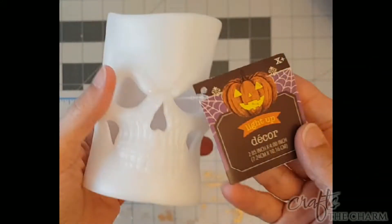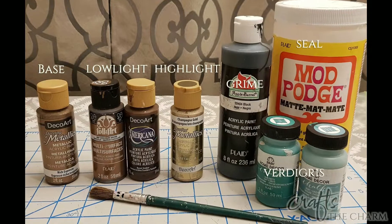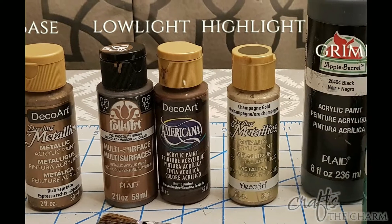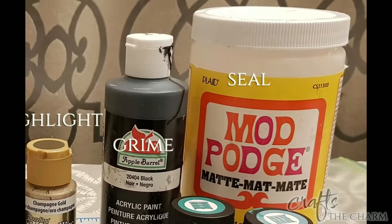To do this, you're going to need the surface that you want to paint. I'm painting this LED candle in the shape of a skull. You're also going to want three different metallic paints: a medium paint, something for low lights, and a highlight paint. You're going to want some black acrylic paint, and then for the verdigris effect, you're going to want a dark greenish sort of teal and a light bluish sort of teal. You're also going to want something to seal the paint with. I'm going to use Mod Podge — you could also use a spray seal.